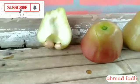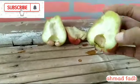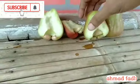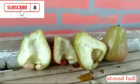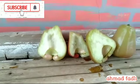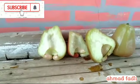Kita belah. Rasanya seperti apa ya pemirsa? Tak ada bijinya pemirsa. Tebal sekali ya. Kita cicipi dulu pemirsa — seperti apa manisnya jambu air jenis King Ross.